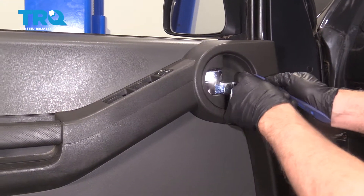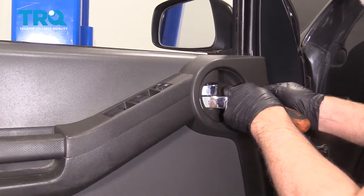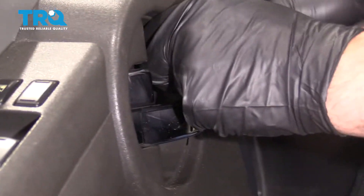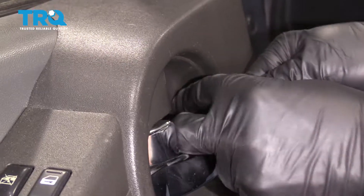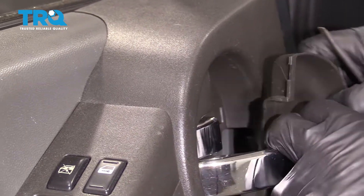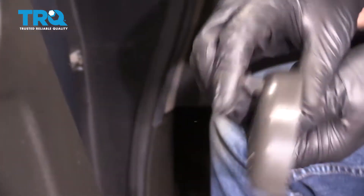Take this trim piece off right here. You can use a trim tool or a small screwdriver. Just try to get behind here and slide that out just like that. There's a little clip right there.